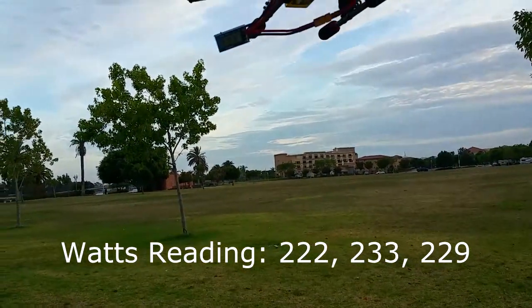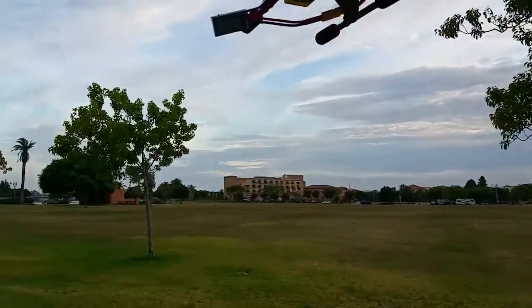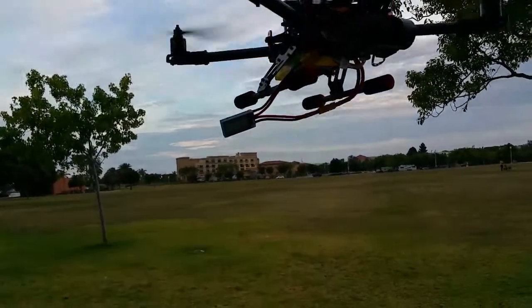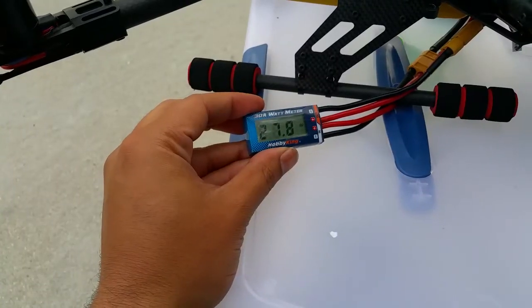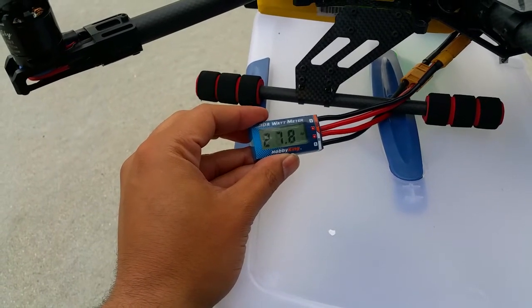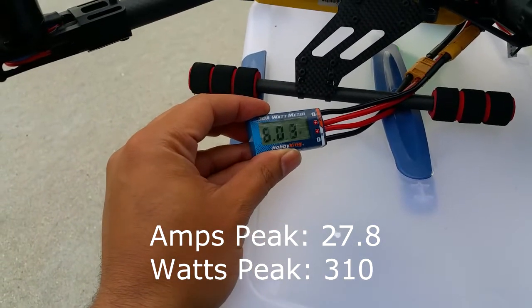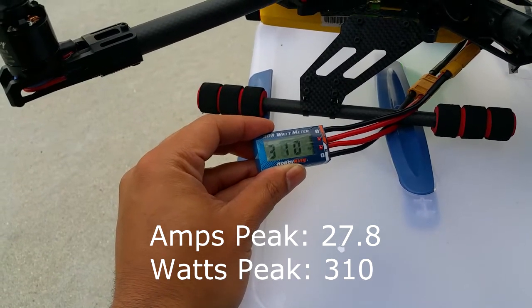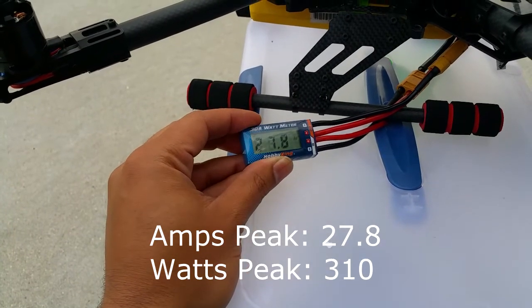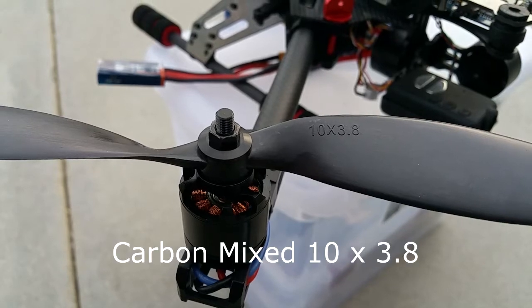Testing the 1045 carbon nylon mixed props: hovering, I'm seeing around 222 to 233 watts, pulling about 19.6 to 21.2 amps — roughly 20 amps in hover. I did a short burst of full throttle, just five to ten feet up in the air; the peak amperage was 27.8 amps and peak watts was 310. So those are the 1045 carbon nylon results.